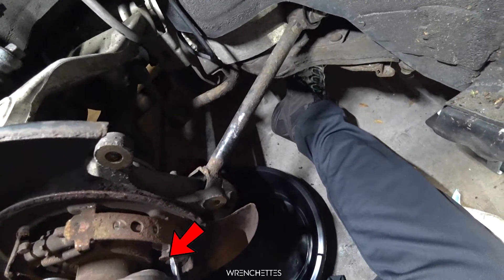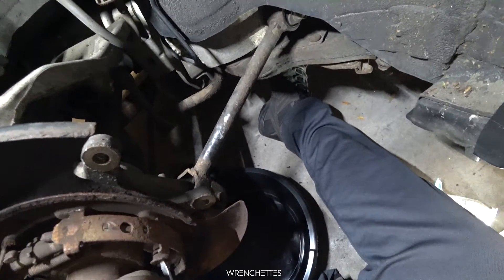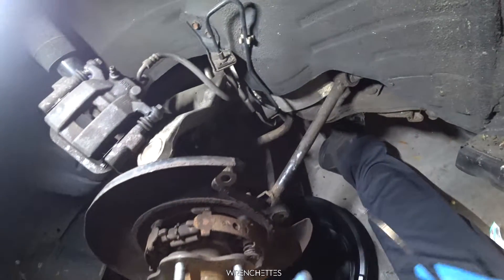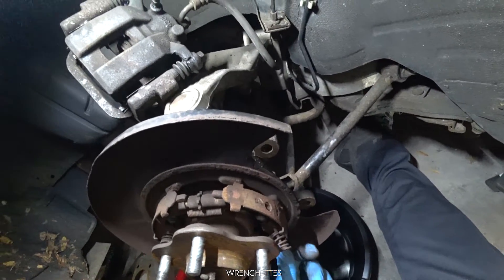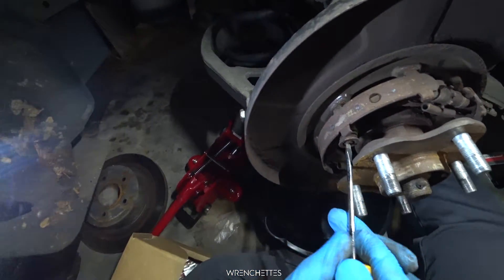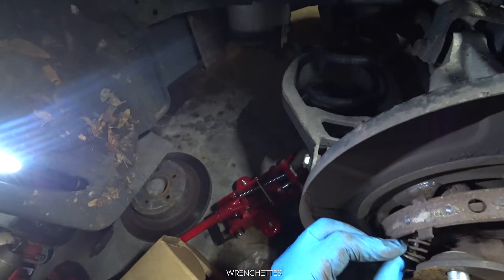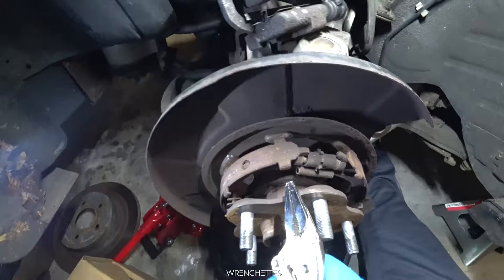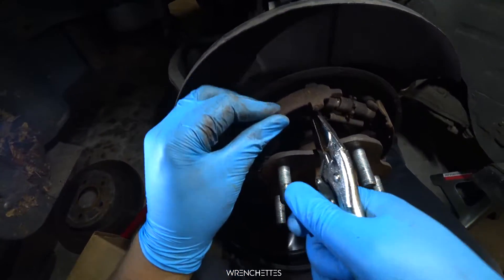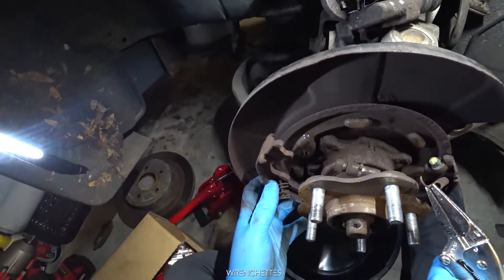You press down and you turn. [Struggling with the part.] The thing is loose right there — the only thing holding it is the spring. A long needle nose plier: you grab it and you push it. And there you go — everything just comes loose.